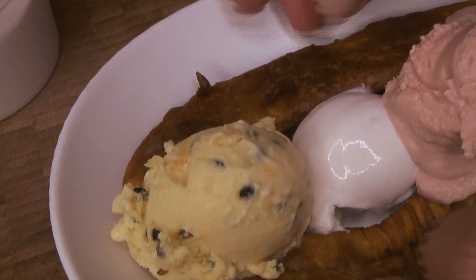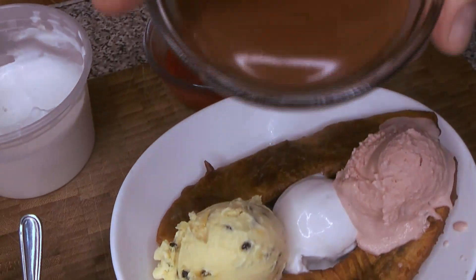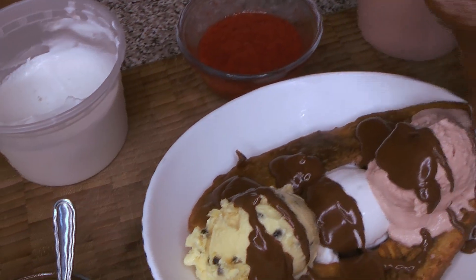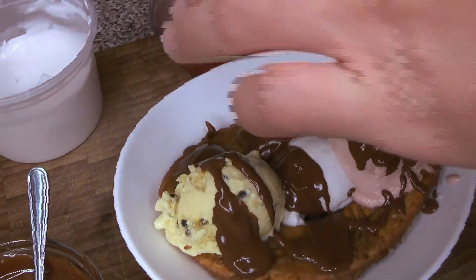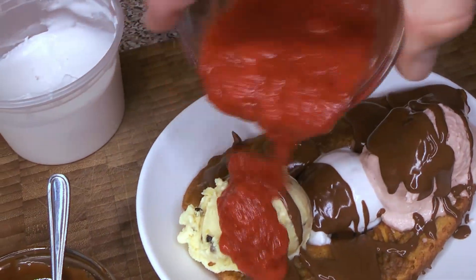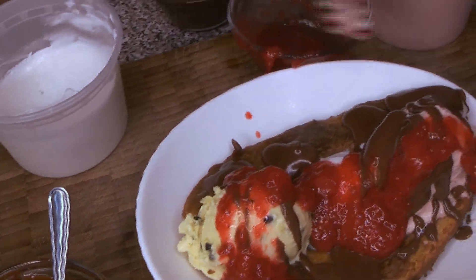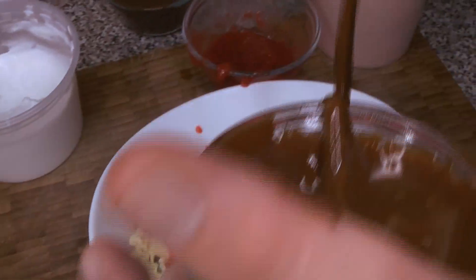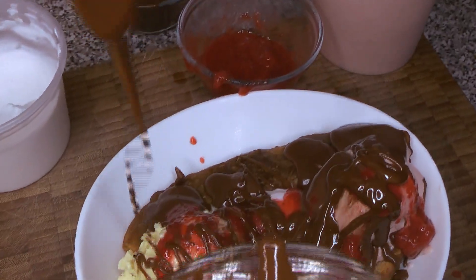There are our ice creams. On top of that we're adding all of our sauces — starting with the chocolate sauce, then a little bit of the strawberry coulis, which we did ages ago, and then the chocolate and caramel sauce which we did last week. We're just going to drizzle that caramel on top as well.